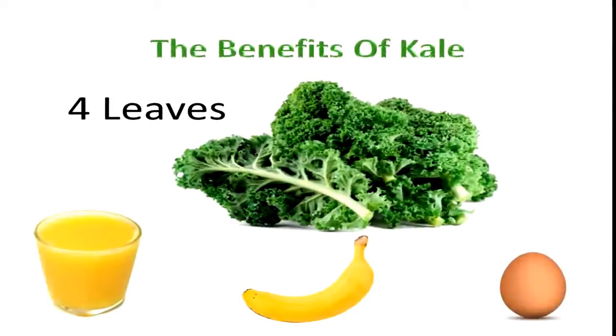Next you're going to put four leaves of kale into your juicer. Kale has more vitamin C than orange juice, has as much protein as an egg, and twice as much potassium as a banana.